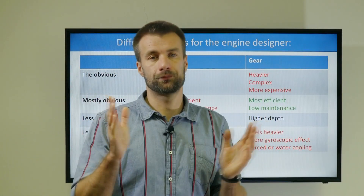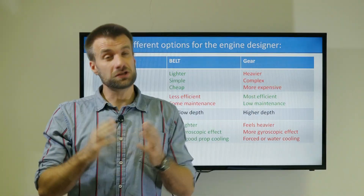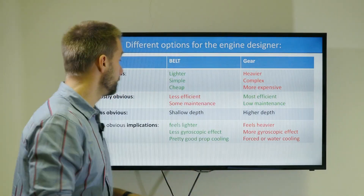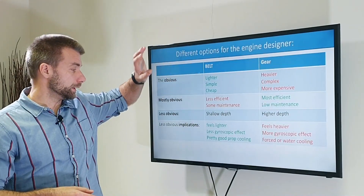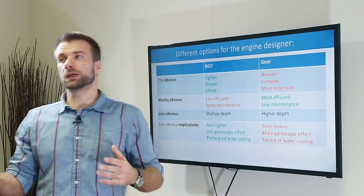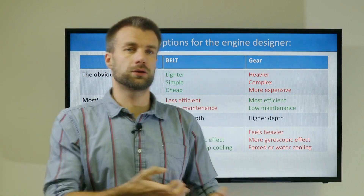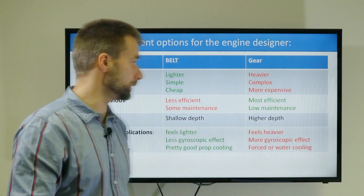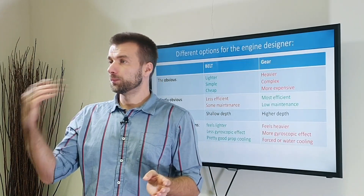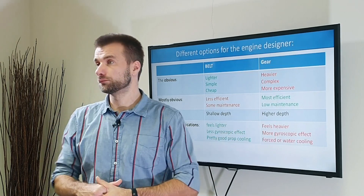Thirdly, engines with gear reduction need forced or water cooling, which adds weight on top of everything else. These are implications for engine designers rather than users. When manufacturers design a mid-range engine, they go for the lighter, simpler belt system — they can use prop cooling and save weight on an already heavy 200cc engine. For small engines, efficiency is key: you want to extract maximum horsepower from a small cylinder and piston, so most designers go for gear reduction. The same applies to big engines for trikes and slalom racing where you want maximum power — so gear reduction again.